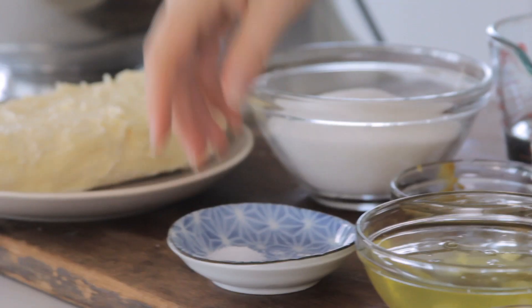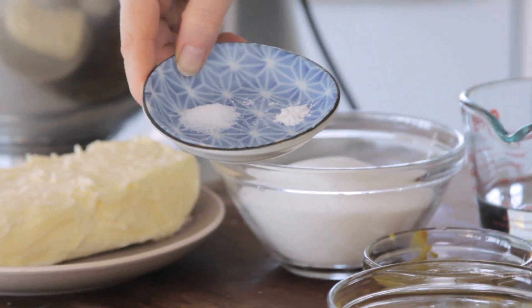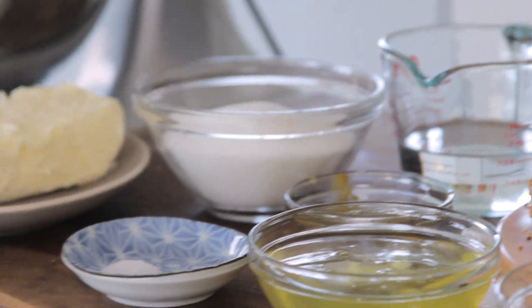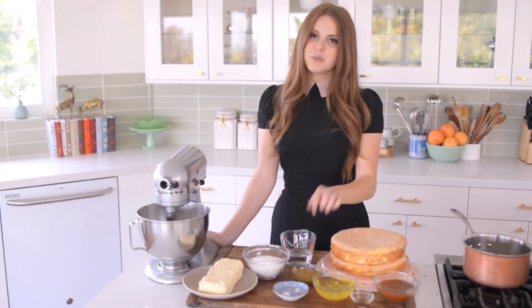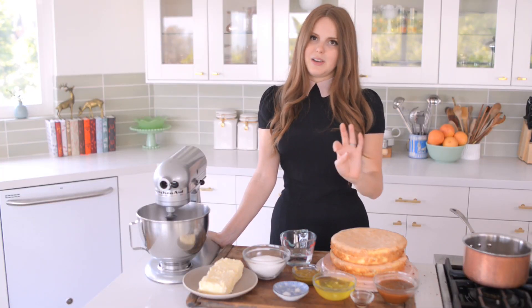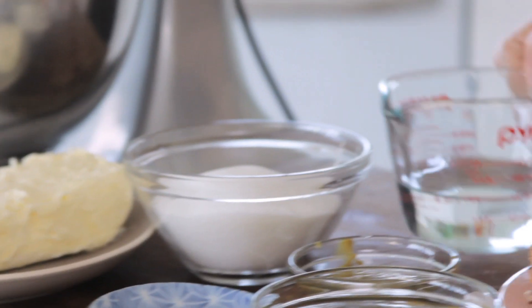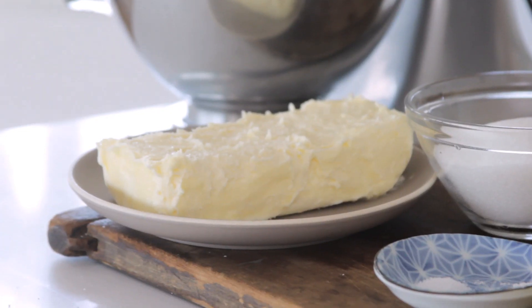I have five egg whites, a small pinch of cream of tartar, about a quarter teaspoon of sea salt. I have a quarter cup of pistachio paste — this is where the flavor is coming from. I found a really good one online and I'll put the details in the description below. Basically this is one of those use the best you can find situations. I then have two thirds of a cup of water, one cup of sugar, and then a pound of butter.